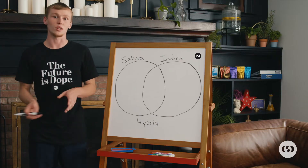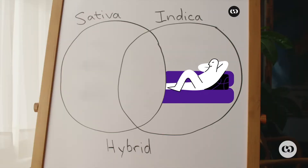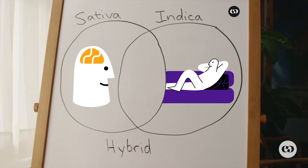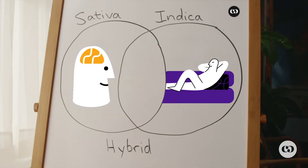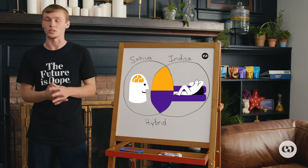The biggest two points I would like to make are that indica is going to put you in the couch — it's going to make you really relaxed and really tired. Sativa is going to be more uplifting, make you more energetic and kind of make you want to carry out and get through the day. With hybrid, you really get the best of both worlds — you're really calm, but you're still there and focused.